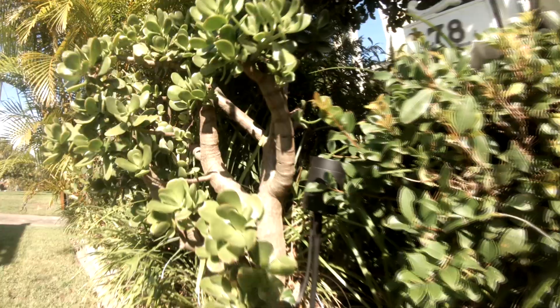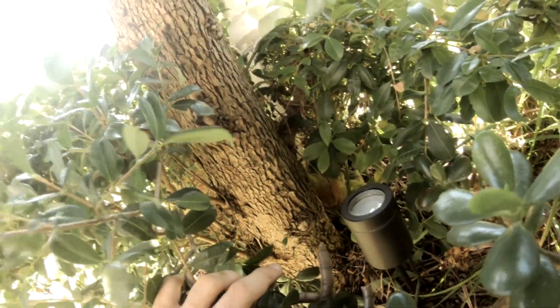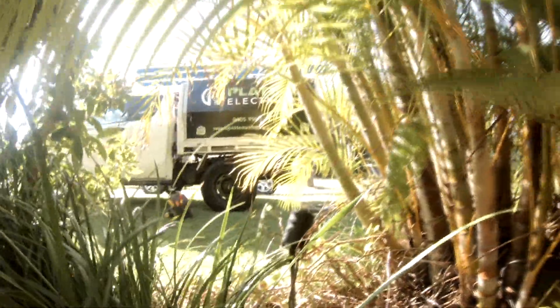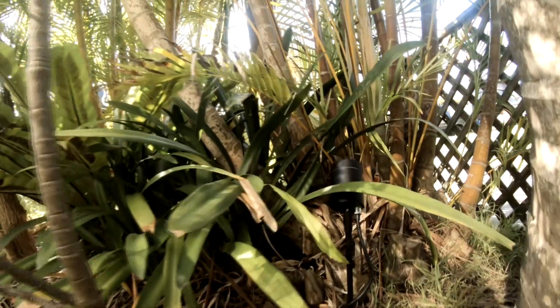We've got all seven lights in place now. Let's have a look at where they ended up. We have one in here in the front, one in here at the back, another one in there lighting up this clump, another one in there, and then just one more down here.